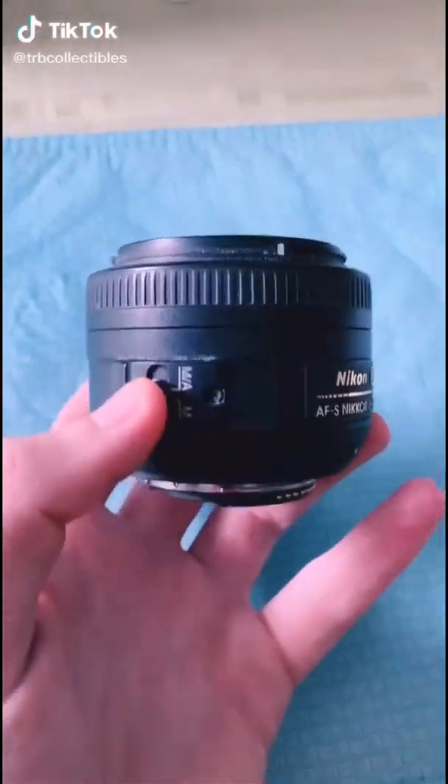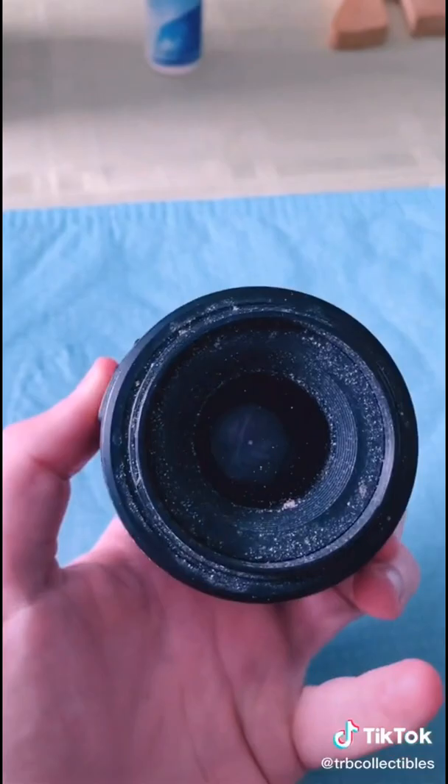I recently picked up this camera lens at an estate sale and before I list it on eBay I'm gonna make sure I clean it up. Here are the steps how to do so.